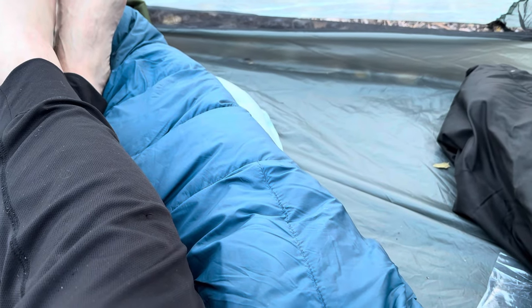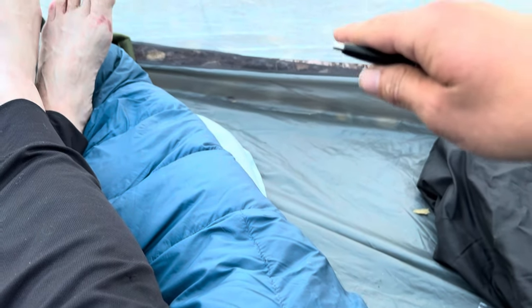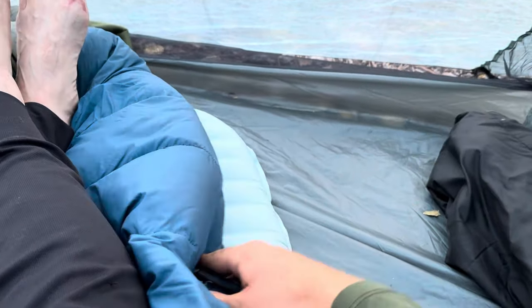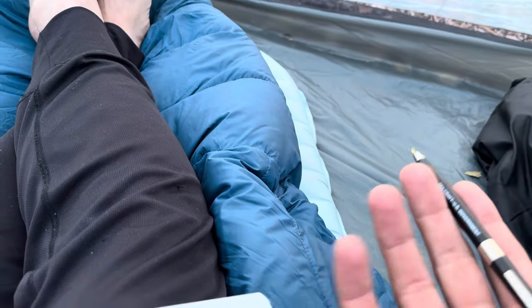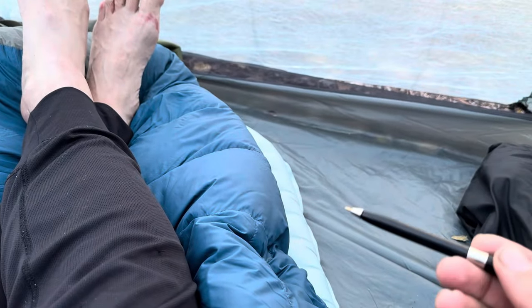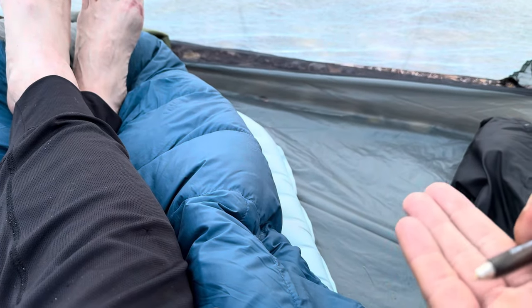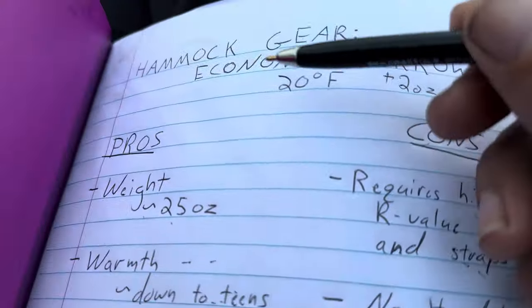You need a high R-value pad because if you just have a cheap pad or you're sleeping on the ground, you will lose a lot of your heat through the ground — the quilt only covers the top part of you. The second half of your sleep system is your pad, which keeps heat from dissipating below you. Whereas a traditional mummy bag surrounds you 360 degrees and has some insulation to the bottom, a quilt is just open at the bottom. So you want a very warm pad, especially if taking it below freezing.